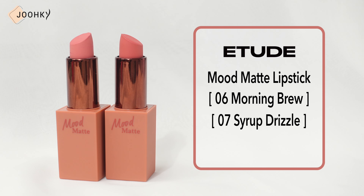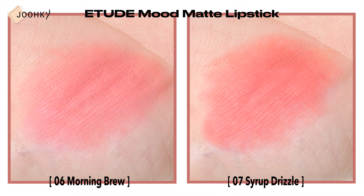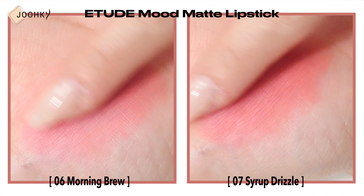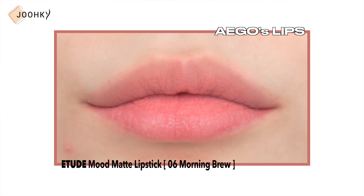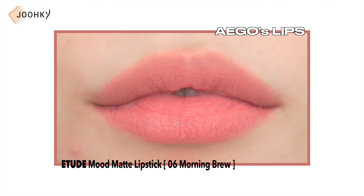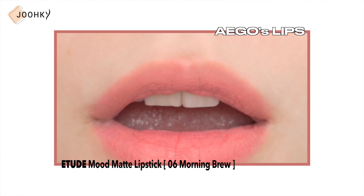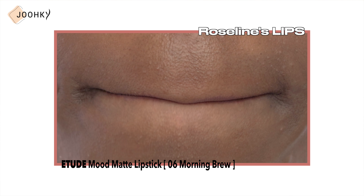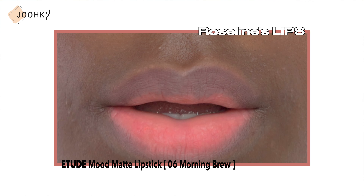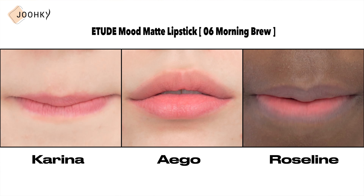The fifth and sixth products are Addict Mood Matte Lipstick No.6 Morning Brew and No.7 Syrup Drizzle. They're matte lipsticks that spread on smoothly with a soft finish, so I'm able to see how smoothly they spread with my fingers. While No.6 Morning Brew seemed to be a slightly warm muted rose color on my lips, it also seemed to have a muted rose color mixed with a drop of milk. On Karina's lips, she said that No.6 was natural enough to feel like her own lip color — there was no mute feeling, but it seemed to be a light rose color on her. As for Rosaline, No.6 seemed to be a muted rose color with a slight whitish tinge. I think it would suit cool-toned people well.